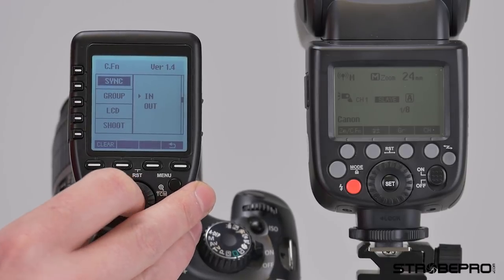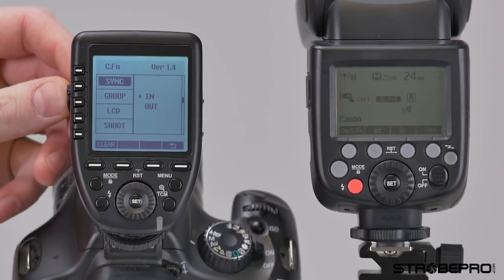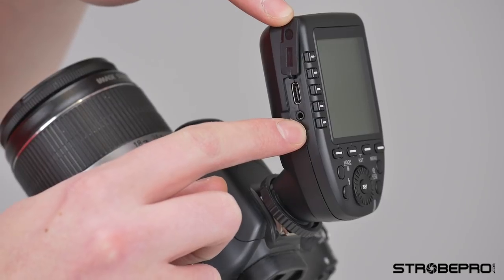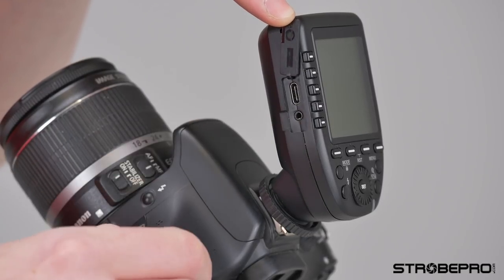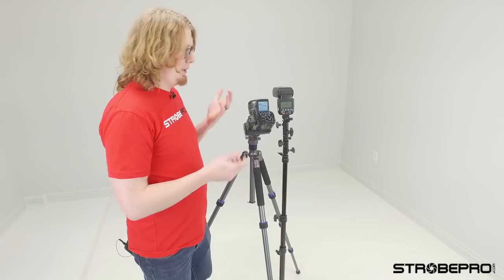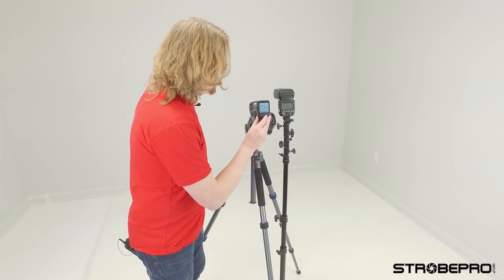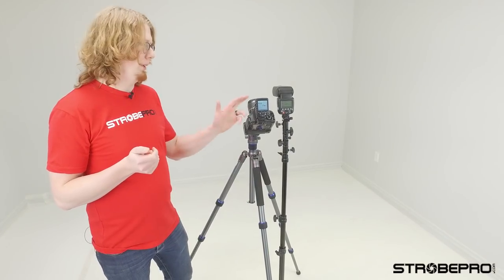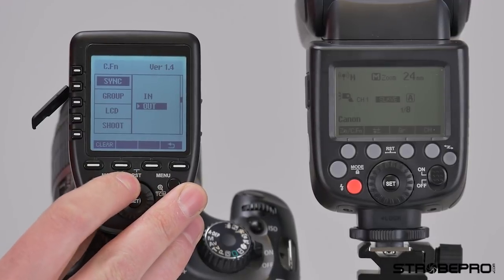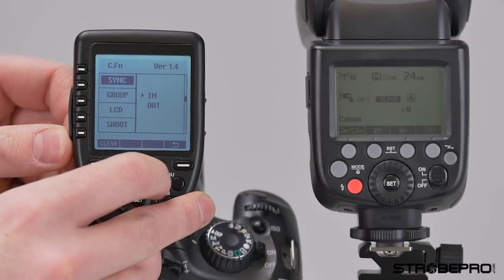Next is the sync setting, referring to the sync port on the side — it's a 2.5mm pin. You can change the function of that port to be an input or an output. If you had another flash using the sync port that isn't on our system — maybe an older strobe — you'd set this to out. If you wanted a light meter plugged in to trigger the test, you'd set this to in. That won't generally matter unless you have one of those specific needs.